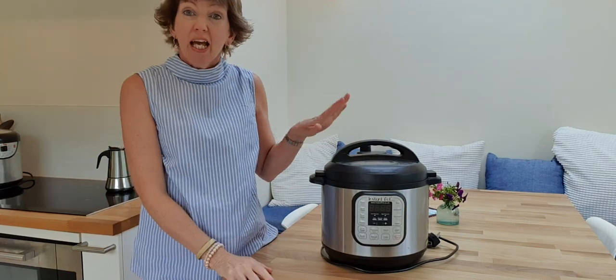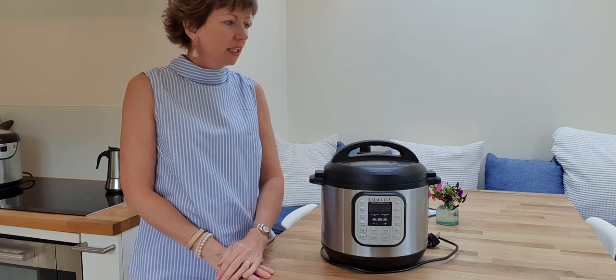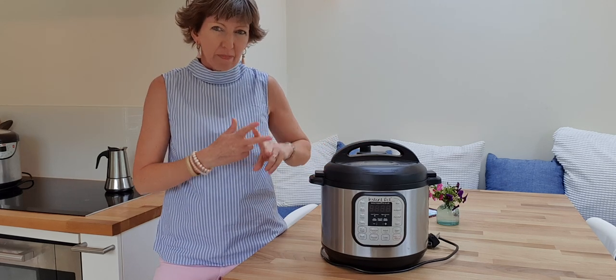The last one — at least for today — is the instant pot. Instant pots became really popular a couple of years ago. I saw all the reviews and all the hype about it, and I really wasn't convinced until I got mine about two years ago — I think it was when my son was away in the States during his year of American high school. I got it and was, like many people, a bit overwhelmed: how do I work this thing? There are an awful lot of different settings. But the only way is to put one foot in front of the other and just dive in and try it.